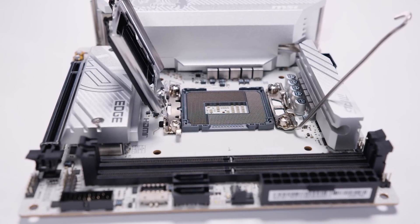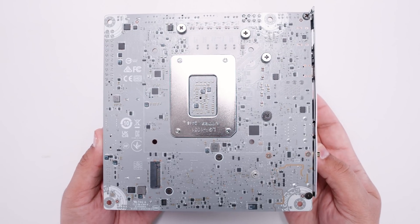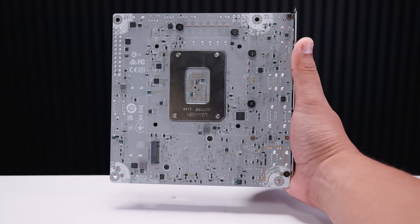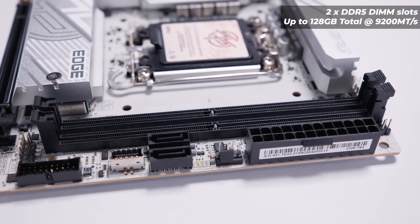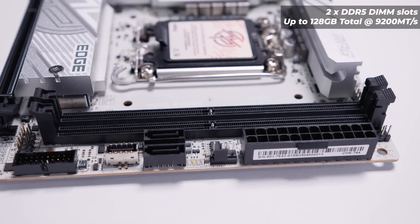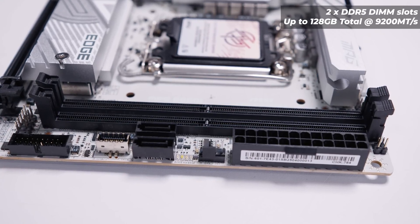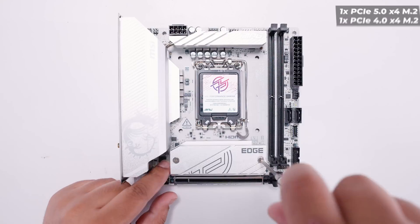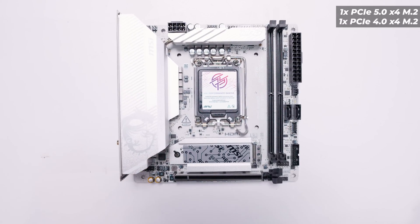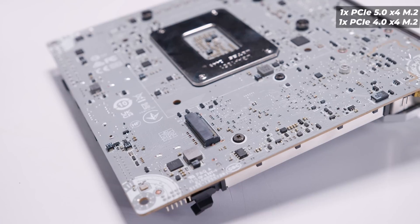Flipping the board over, there's not a lot going on. In typical MSI fashion it has labels for all of the keep-out zones on the back. You'll also notice there's a single M.2 slot on the back which I'll talk about in a moment. As for RAM compatibility, I'm not entirely sure, but it would probably support 128GB of DDR5 at around 9200 MT/s overclocked — typical of other MSI B860 boards — though there's no confirmed information. What I do know is the M.2 slot configuration: the top slot is PCIe Gen 5 x4, and the rear slot is PCIe Gen 4 x4 — two M.2 slots in total.